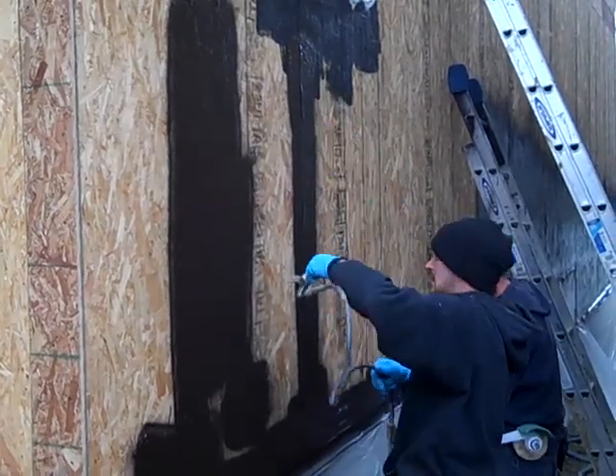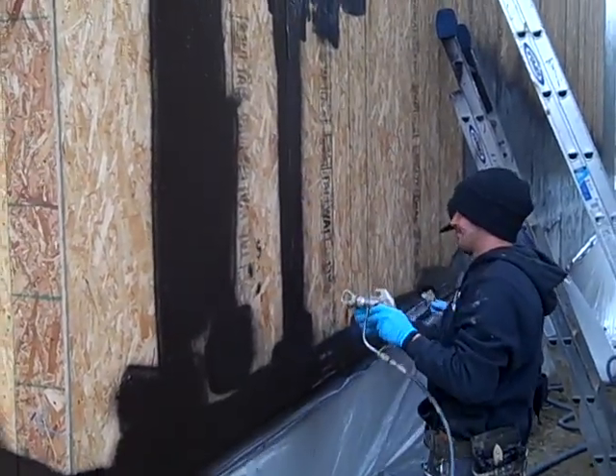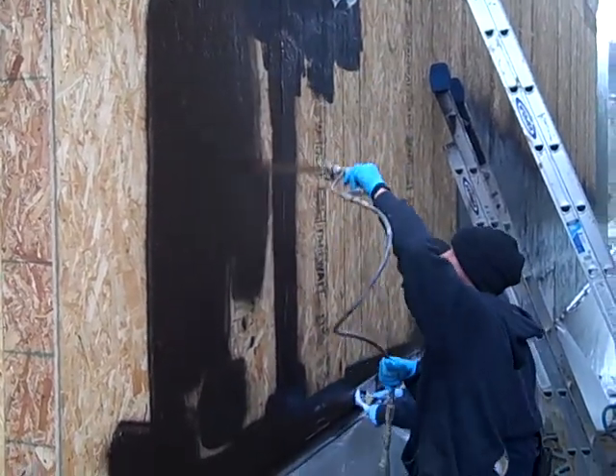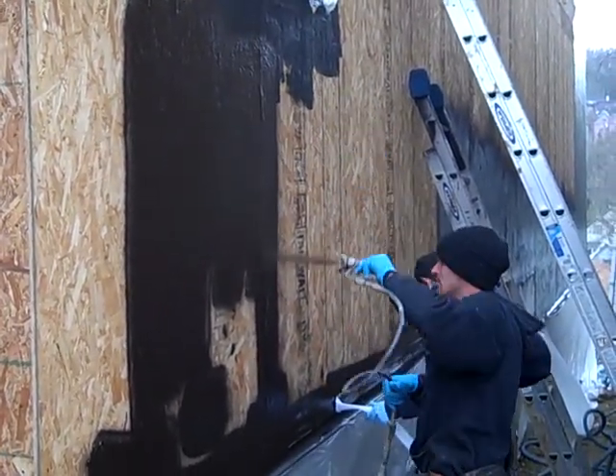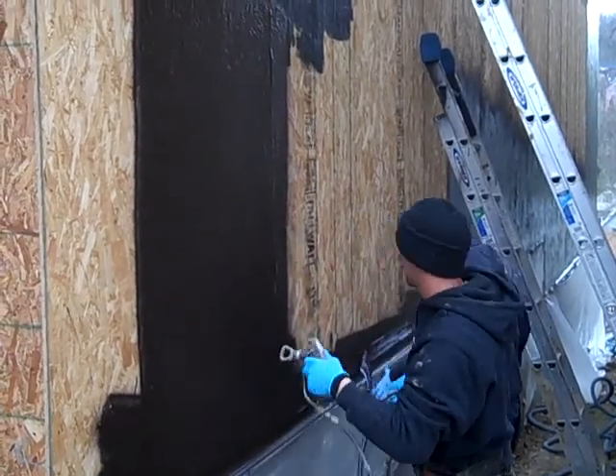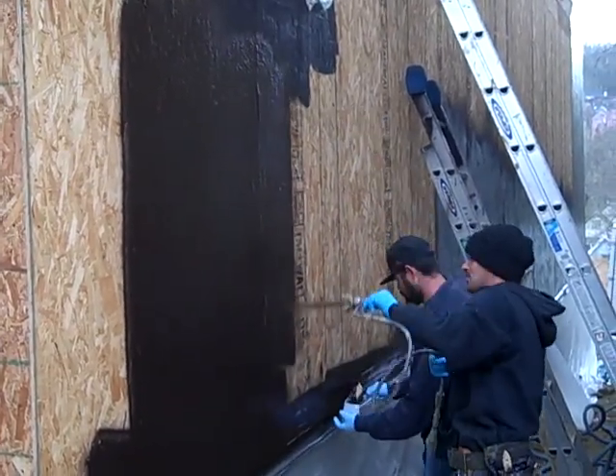Then the entire sheathing gets coated as well. What this system does is it creates one monolithic sheet of a weather barrier that's not only a waterproofing but also an air barrier.